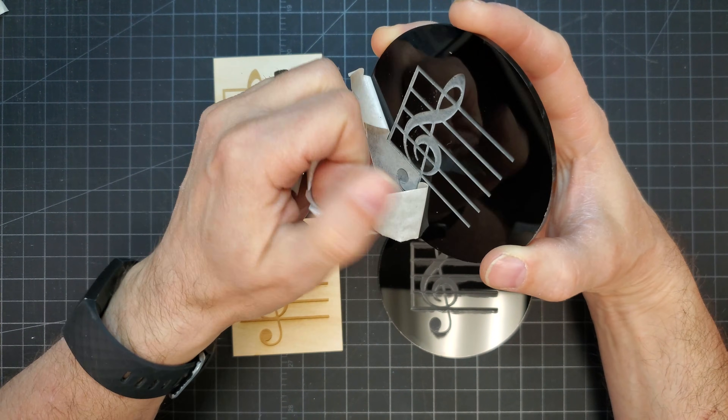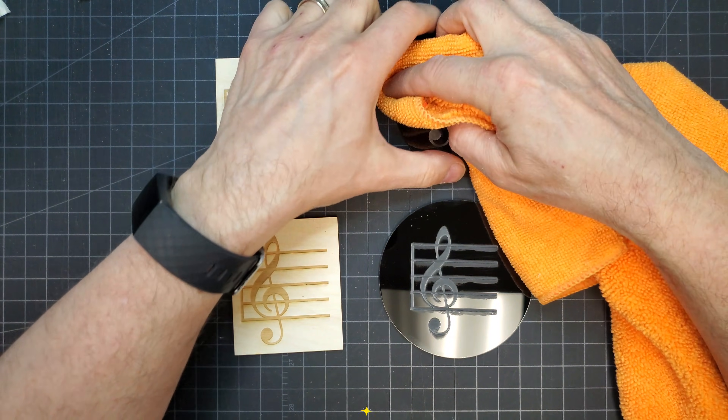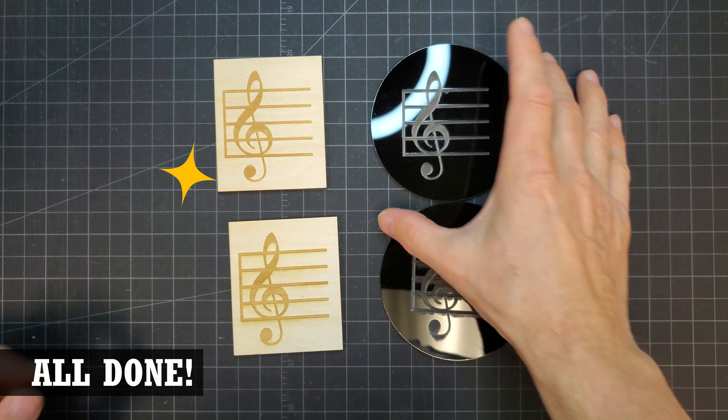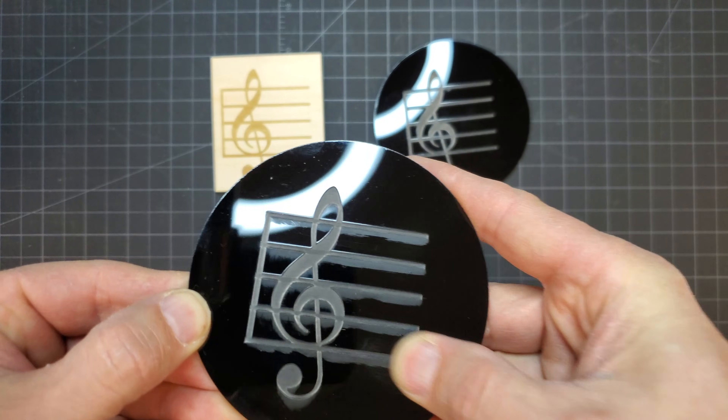Finally, the masked acrylic piece was peeled and, as expected, it's about as clean a finish as you can ask for. Before the mask was peeled off, if I'd wanted to, I could have run some acrylic paints into the engraving to add some color to the design — the mask would completely protect the surface from the paint, which is sort of a bonus when using this technique.